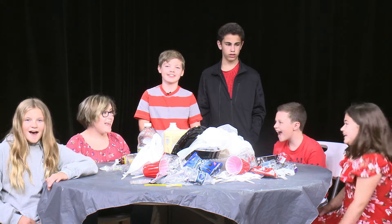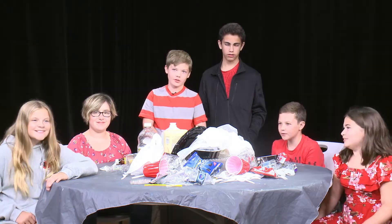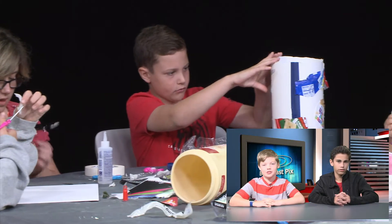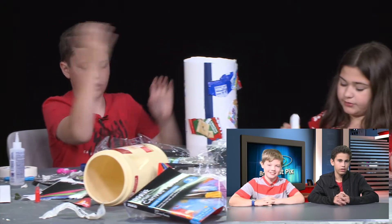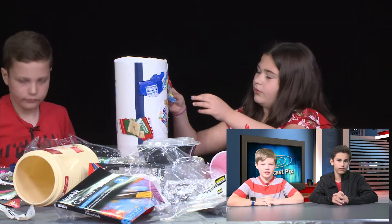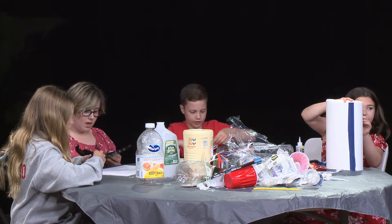Fun fact: 80% of waste in the ocean is plastic. The majority of plastic waste is located in the Pacific Garbage Patch. Good? It sounds like that's good — no, it's not good!